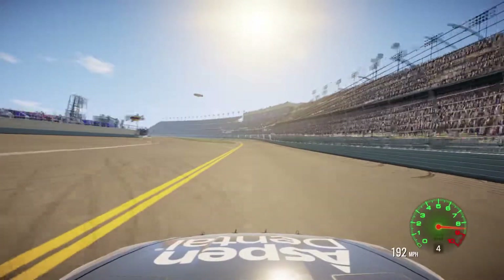Stage two is finished. I pitted — the damage is fixed. Lost 16 spots. We're in dead last. It's okay, we'll get up there. I've got 15 laps. The big one hasn't really happened yet. Come on, Newman.